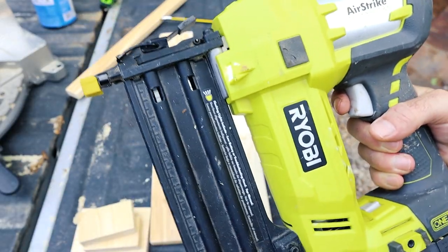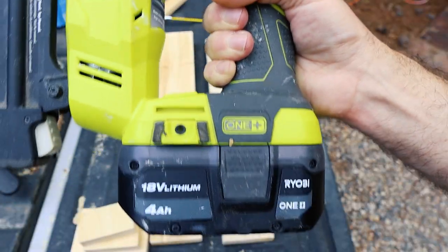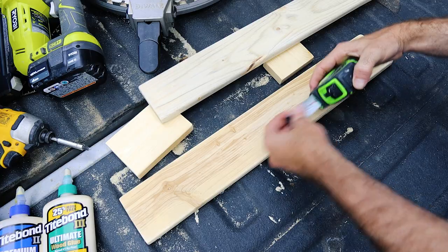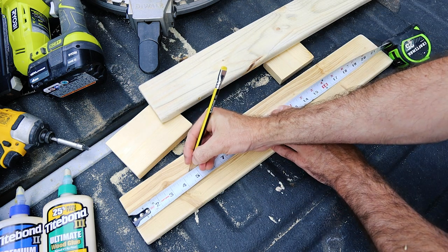To mount everything together I'm going to use 18 gauge brad nails that are two inches long. That's really going to hold this in place. And I'm going to couple that with a few bottles of glue — it really just took one, but I have a ton of almost empty glue bottles, so why not.